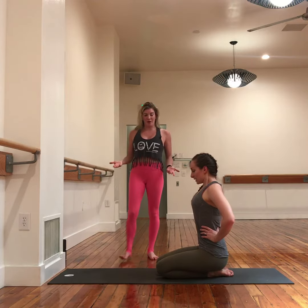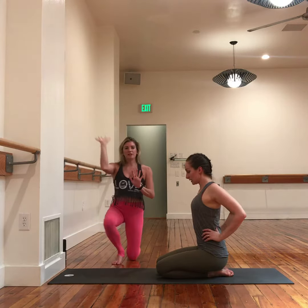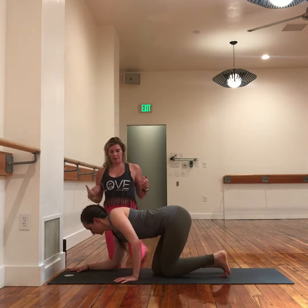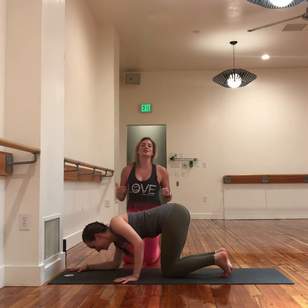In the setup for the funky forearm balance, we have the fingertips in line with the elbow. Commonly the hand will come in line with the elbow, but that tends to make the shoulders askew. So moving the fingertips back a little bit more will get the shoulders more level.